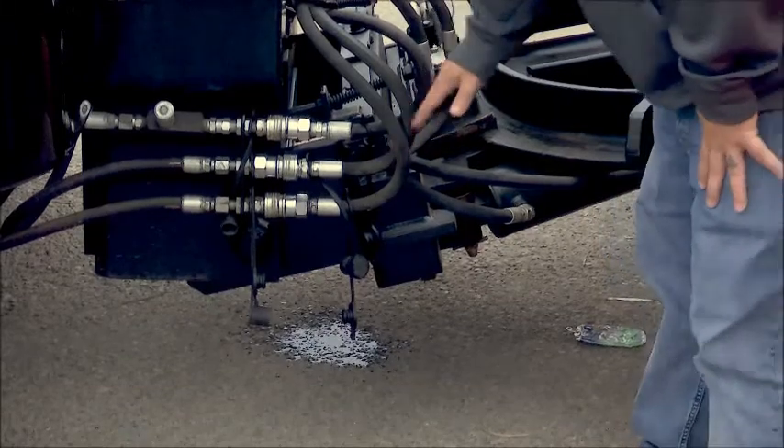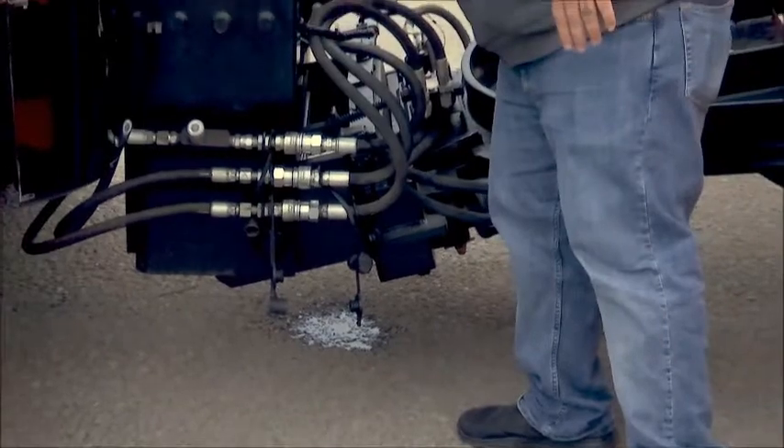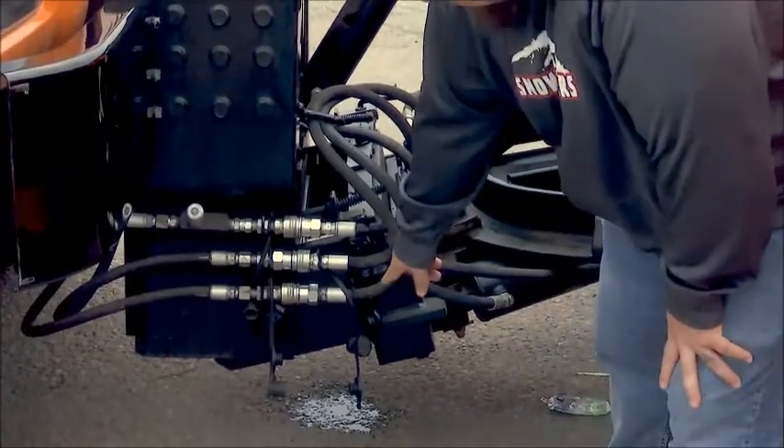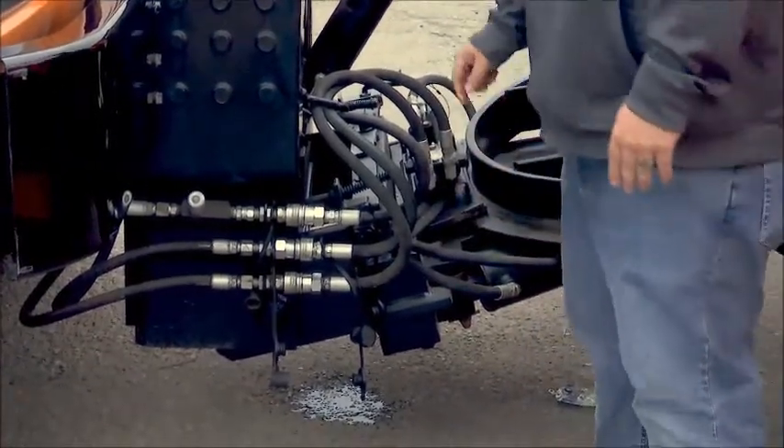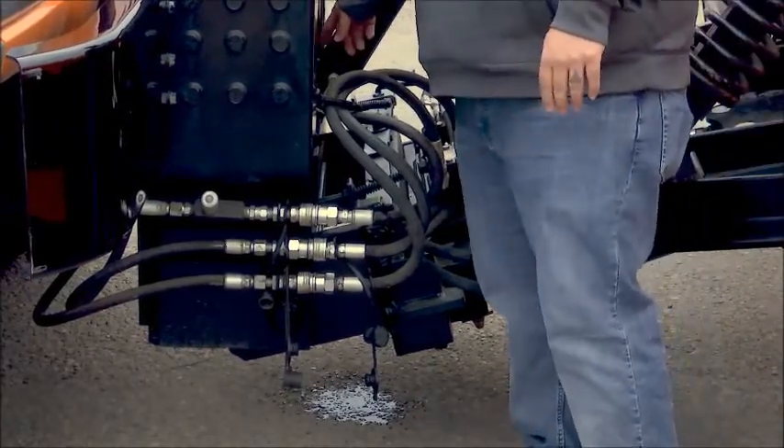When we were checking this plow, this hydraulic line right here is actually leaking. You'll notice by the puddle underneath — that's a good indicator that you've got something wrong with your plow. This line or fitting might need to be changed.